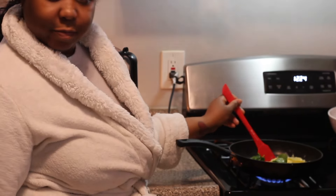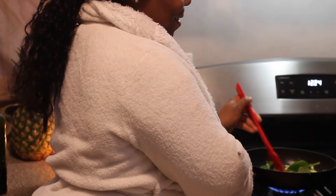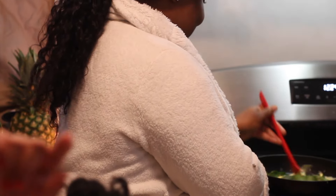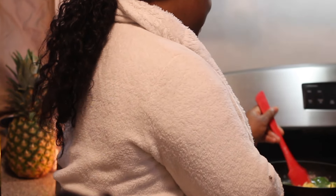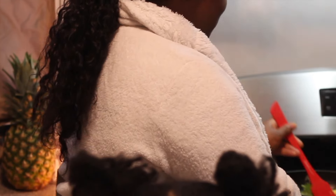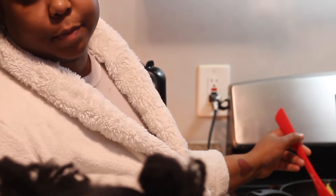These eggs better not be dry! Nobody likes dry eggs. Do you guys like dry eggs? Let me know in the comments below. Don't forget to like, subscribe, and share this video with your friends.